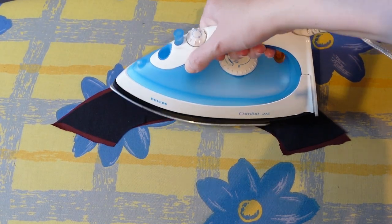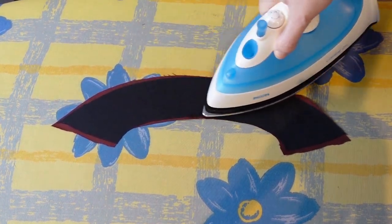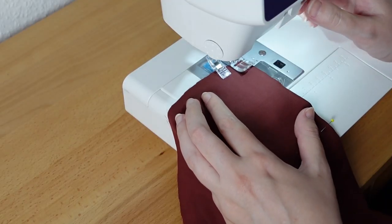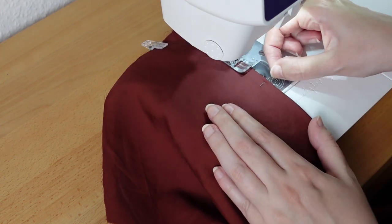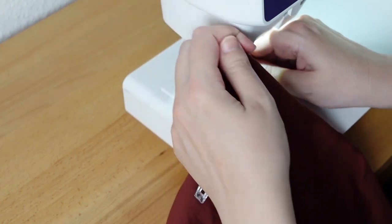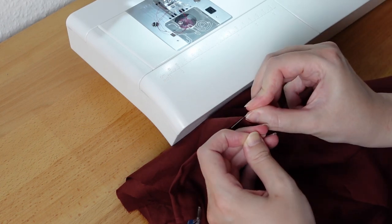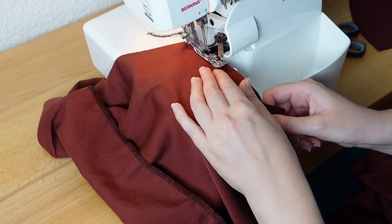Before I begin sewing I interface the back neck facing with some fusible interfacing. Then I begin assembling the base dress by sewing the darts in the bodice pieces. Note that there is no bust dart in this pattern because the bust dart fullness is moved into the cowl neck.